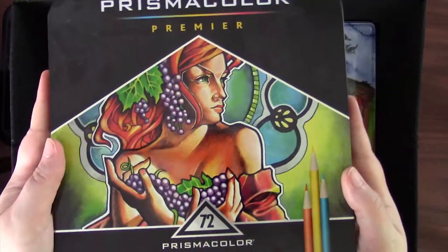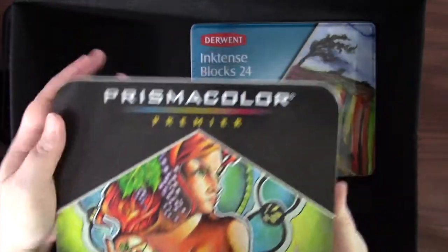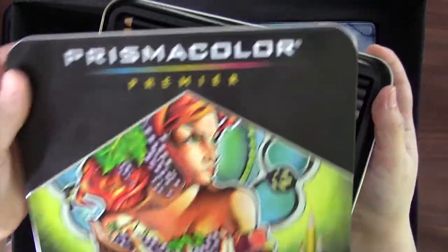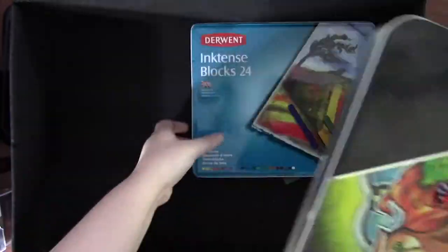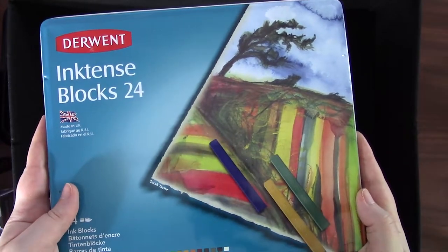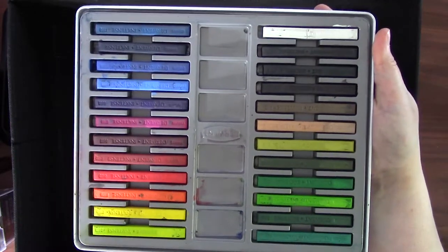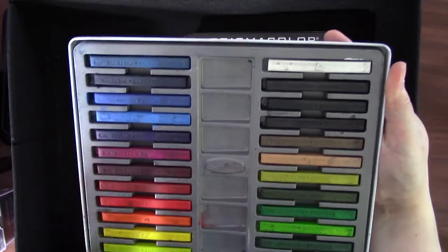About four or five years ago I splurged on a 72-set of Prismacolor Premier colored pencils — I only show the top row here. They're a nice quality colored pencil, though there are some brands out there that are nicer. And last in this bin are my Derwent Inktense blocks. They're water-activated inks that you can blend and play with like watercolors, but once they dry they can't be picked up or moved around. They're also very, very transparent, which I love.